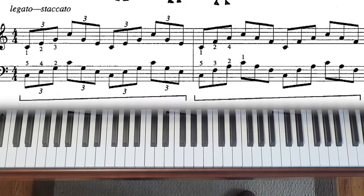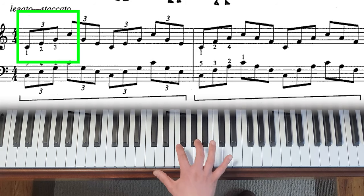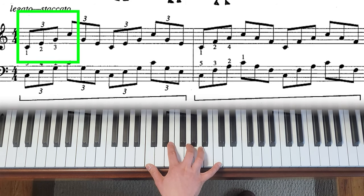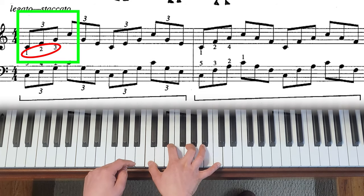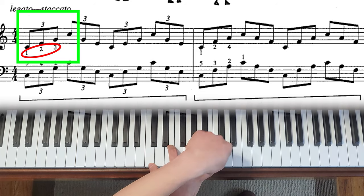When you play these octave chords, just like inversions, fingering is very important. For the right-hand one chord — C, E, G, C — one and five are obvious for the outer notes, and nobody questions those.